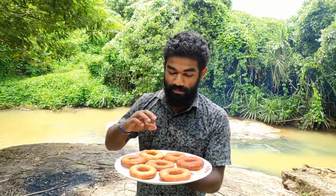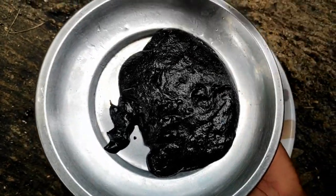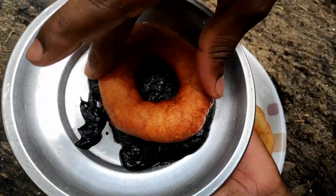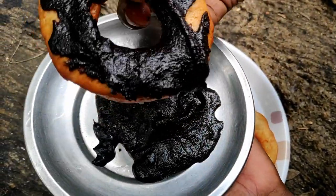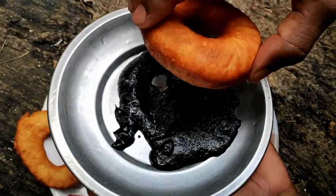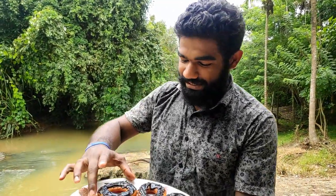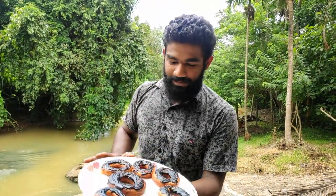We put a little cream on it — it is not chocolate cream. We put a biscuit on it. We put a donut. We put a great donut with two biscuits on it.